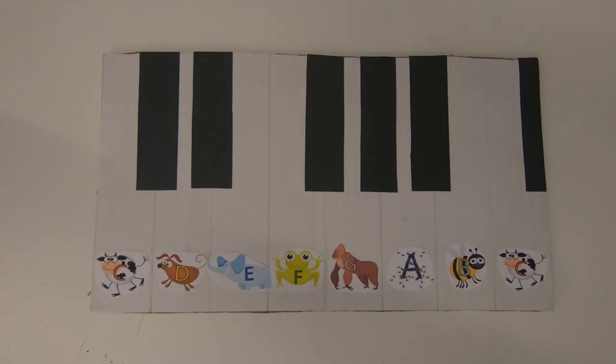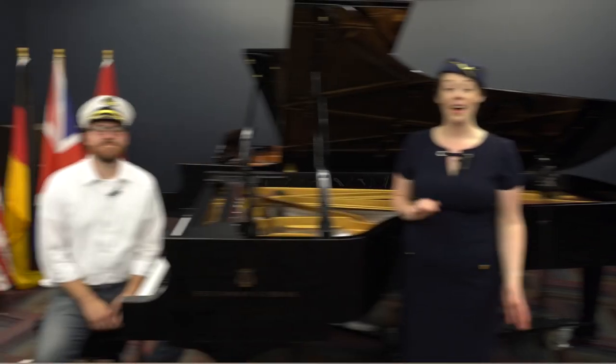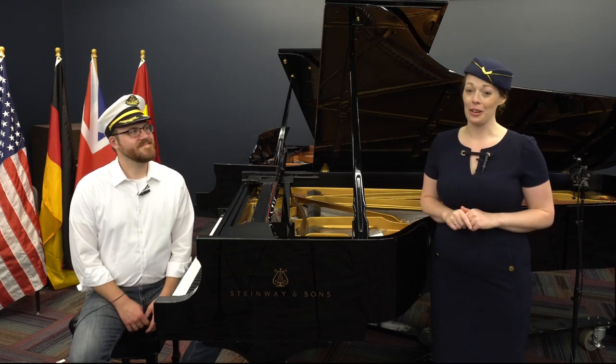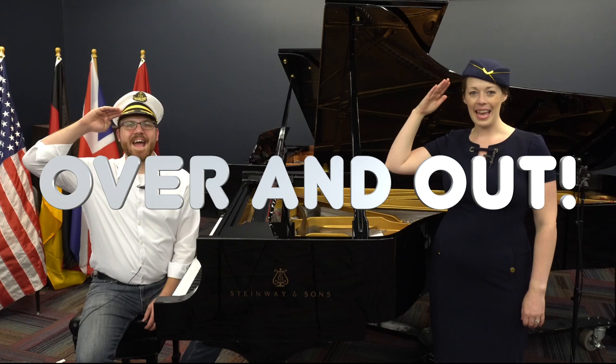Now you're on your way to becoming a piano superstar. Now that we've learned a little about piano and created our own miniature pianos to take along with us, we'll be ready to leave on our journey. Remember to pack pretty light because we're going to be picking up a lot of musical knowledge along the way. Be sure to pack your listening ears and your sense of curiosity. Until next time, I'm Admiral Emily, and I'm Captain Joe. Over and out.